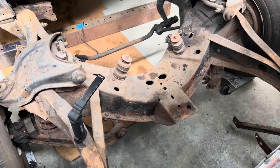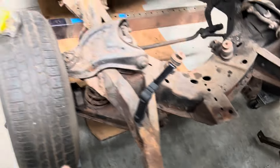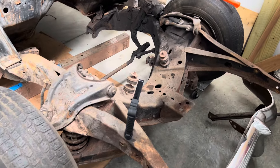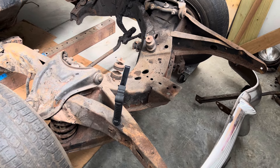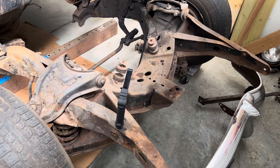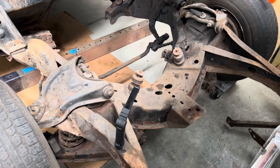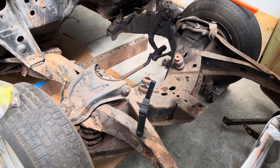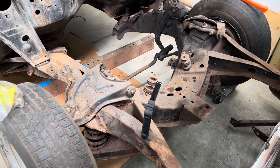So rather than trying to fix this frame again — the bent front frame horns on both sides and all the issues back at the kick-up — I'm not sure this thing is necessarily worth fixing. If I can pick up a nice straight frame, I'll probably go that route. I'd rather find an original frame. Brand new fabricated frames are like $4,000.